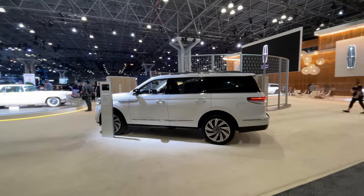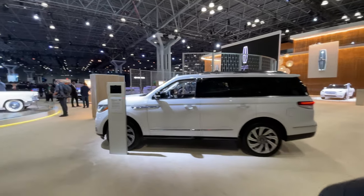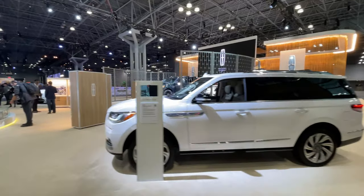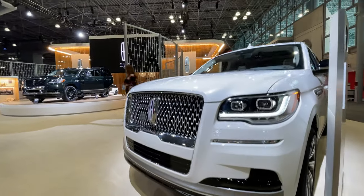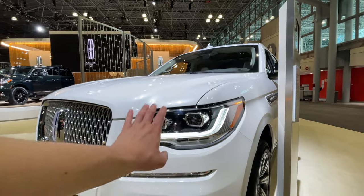Generally the overall shape and design of the vehicle is the same though — the only major changes are again those rear taillights. Coming up to the front, there's a slightly revised front end with a new grille shape and a new headlight design right here.